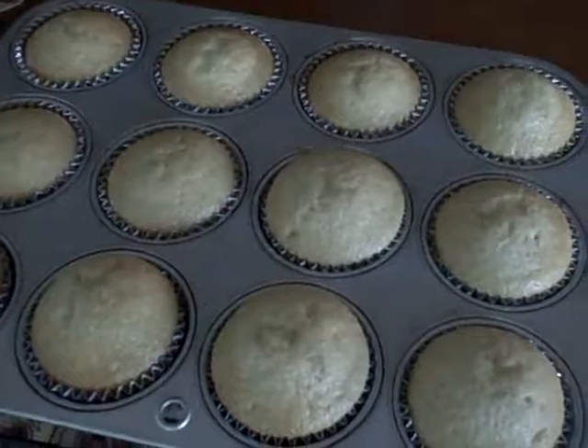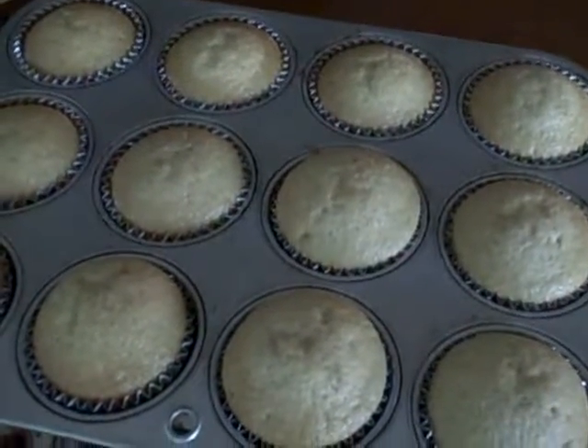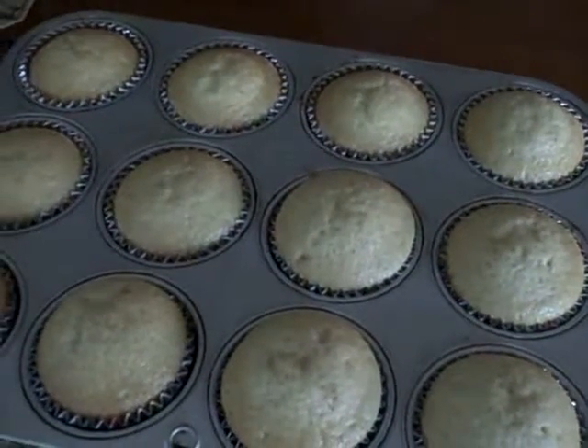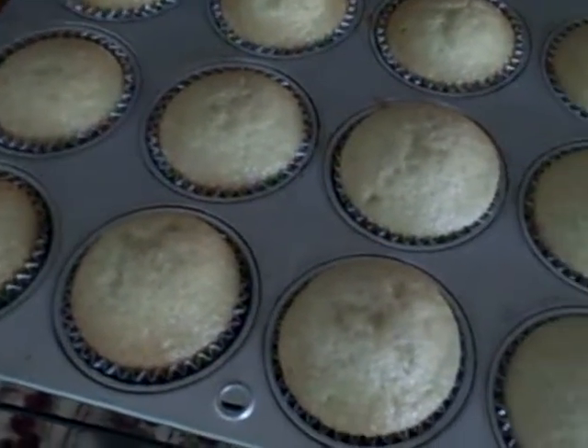Here's how to make the perfect cupcake: cake flour, baking powder, baking soda, salt, sugar, eggs, vanilla, canola oil, and buttermilk. Put them in the oven at 350 degrees for exactly 15 minutes, and voila.